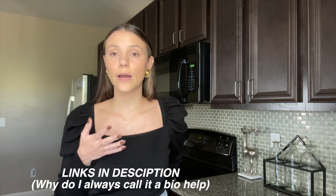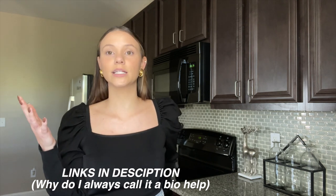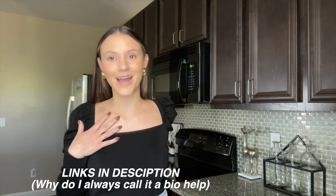I really recommend these things. I'm going to put most of what I use in my bio. If you do shop through my bio, I do get a percentage of it — it helps me, but it also helps you get the product at no extra cost to you. So if you decide to shop, please do it through my bio.